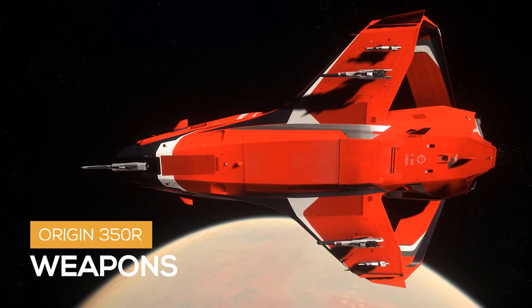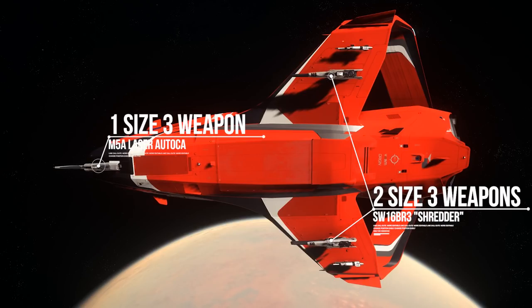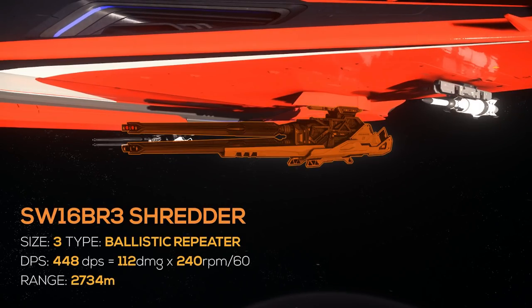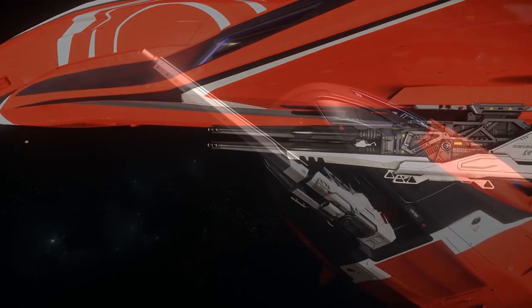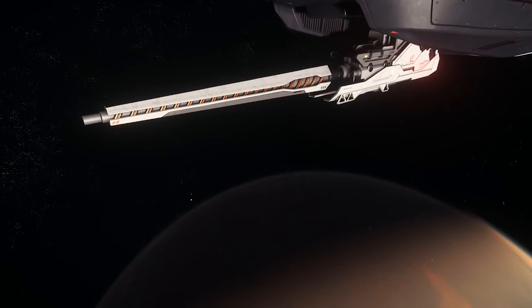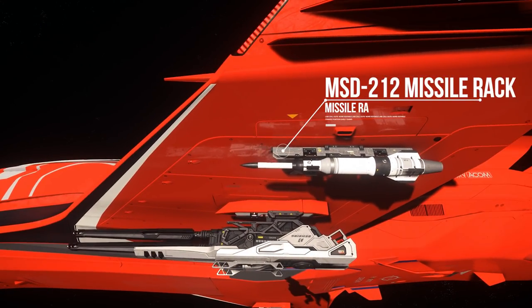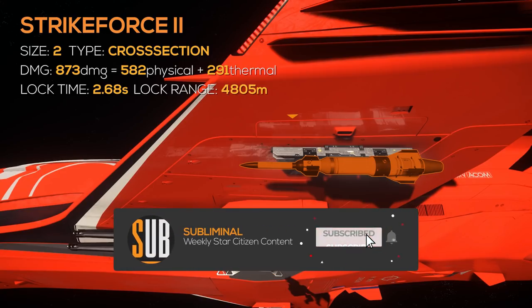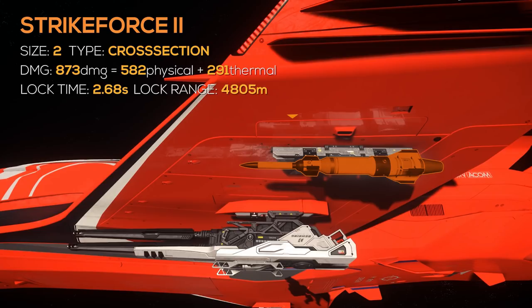Now let's talk about its firepower. The default 350R comes with 2 size 3 weapon hardpoints on the wings and 1 size 3 hardpoint on the nose. On the wings we have 2 SW16 BR3 Shredder Ballistic Repeaters each — one Shredder is size 3, has 112 physical damage with 240 RPM for a total of 448 DPS and a 2,700 meter range. On the nose it has 1 M5A Laser Autocannon — size 3, does 318 energy damage with 65 RPM for a total of 345 DPS and a 3,500 meter range. For missiles it has 2 MSD-212 missile racks with 2 Strikeforce 2s each. Strikeforce 2s are size 2, are cross section, have 874 mixed damage, a 2.68 second lock time, and a 4,800 meter lock range.